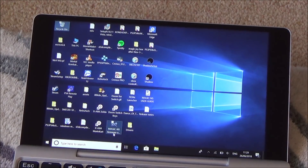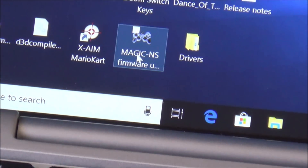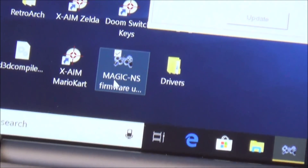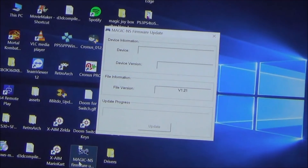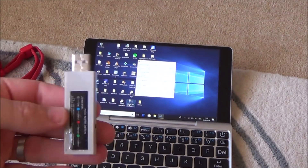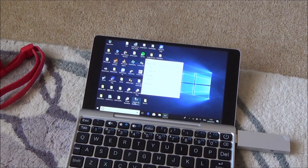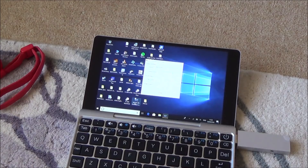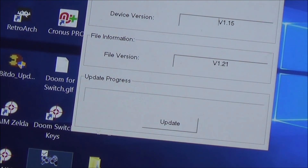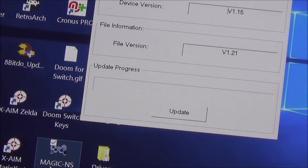You can see the Magic NS symbol here. I'm going to left-click on that and it brings up this page. Now when I plug in the adapter it should recognise it and allow me to do the update. Remember I'm in blue mode. And there you go, it's picked it up. It says the device version is 1.15 and I'm going to be updating to version 1.21.